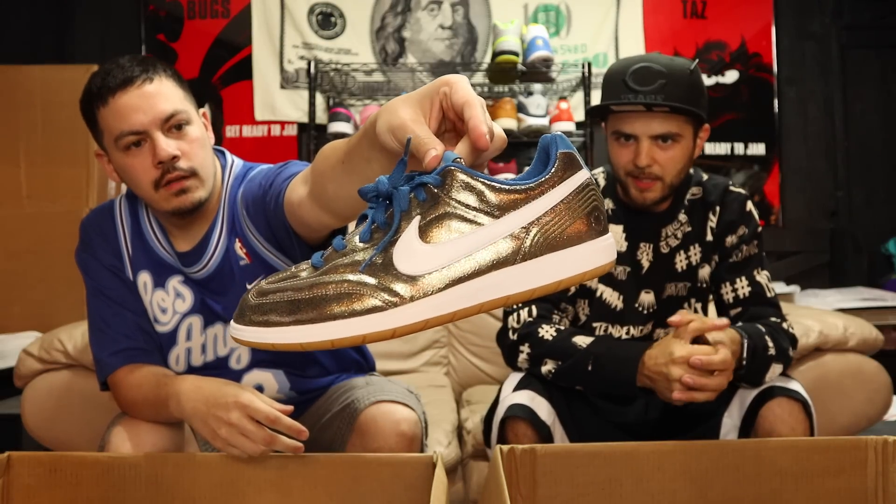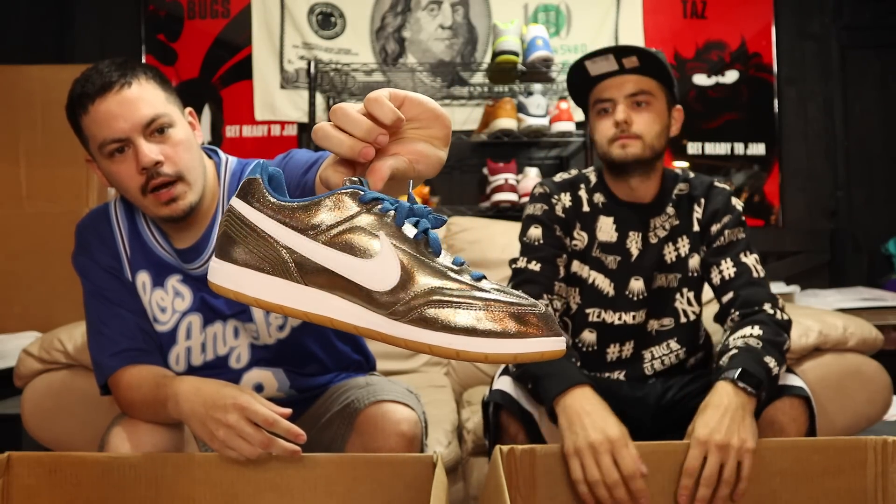Got a DC box here with some Nikes in it — some soccer-type kicks with a Nordstrom Rack $39 tag. Size ten and a half, low end. Got some kind of gold foil and a gum bottom. Low-end kicks going for like 20 to 50 bucks — slide in the DM if you need these.